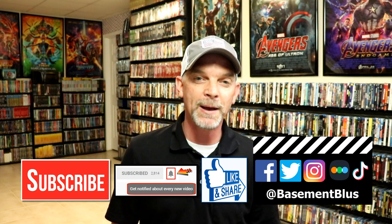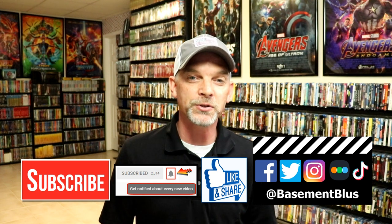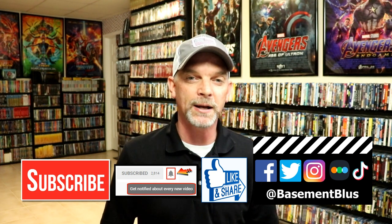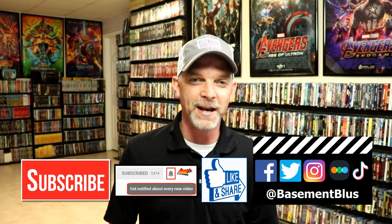If you want to see what I've been watching, I've been watching at least one movie a day since January 1st. You can find me over on Letterboxd — that link is down below as well. Thanks again for watching and we will see you next time.